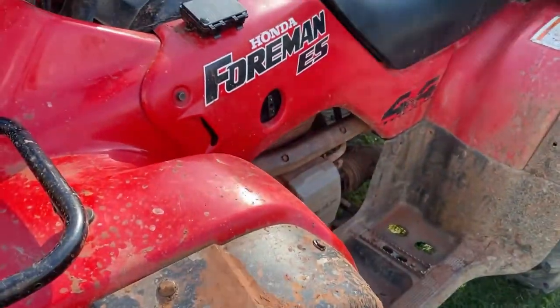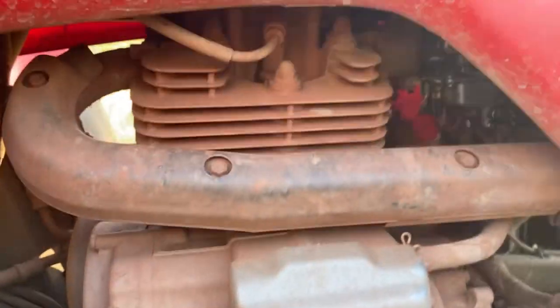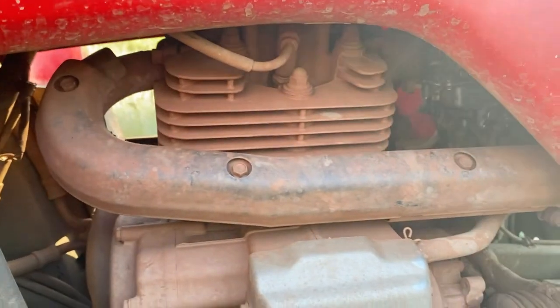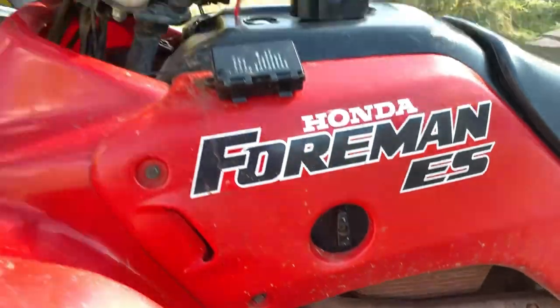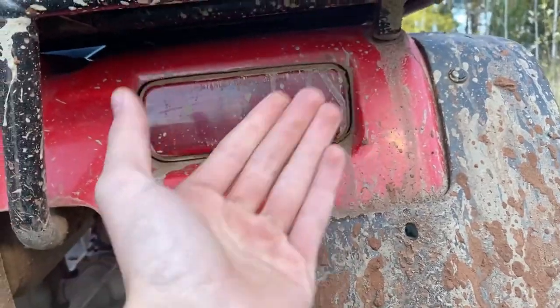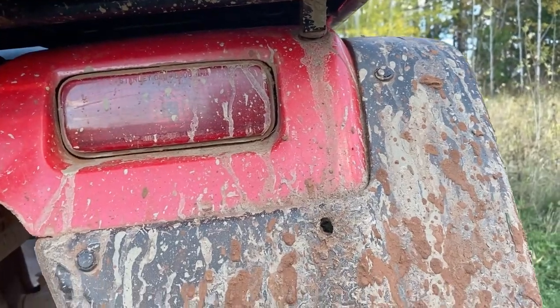It is a 450. One thing is that when you run these through mud, the engine doesn't stay the factory color — it's turned more of a red. It's not rust though, it's just from the mud sticking to the engine and it doesn't come off. Another weird thing I didn't know before having this four-wheeler: it does not have brake lights. The rear lights turn on when you turn on the headlights as warning lights, but when you push the brake there are no lights back there. A little weird, but not really a big deal.